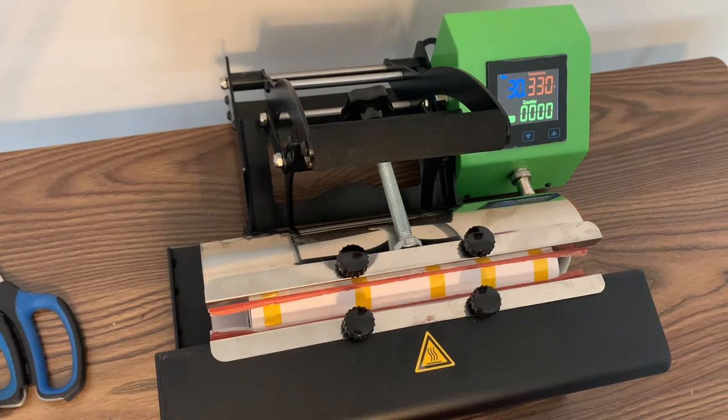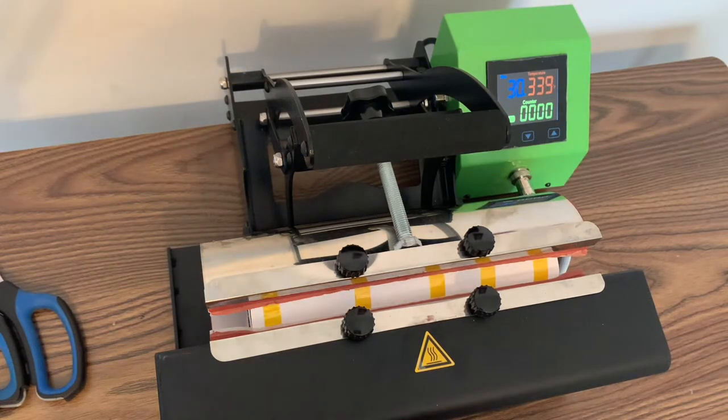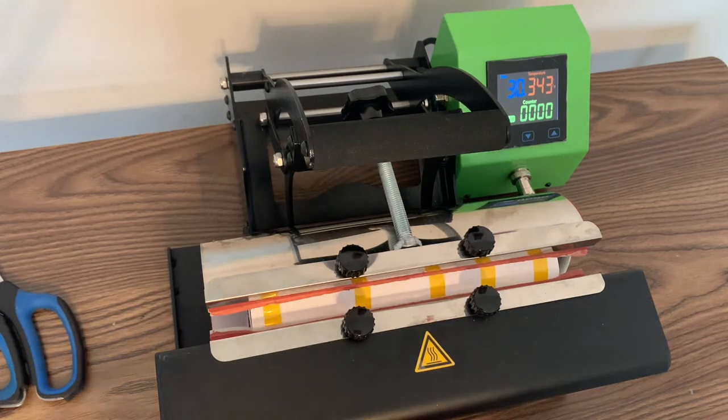Now I want you to draw your attention to the green box. Your starting temperature is 350 degrees. As you can see, the tumbler press begins to drop in temperature — that's completely normal. The temperature is now going to begin to climb back up all the way until it reaches the printing temperature of 360 degrees. So your starting temperature will be 350 degrees and your printing temperature will be 360 degrees.